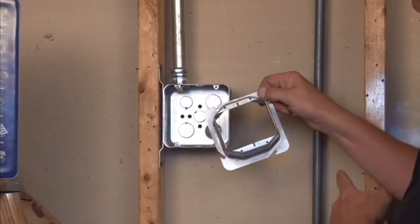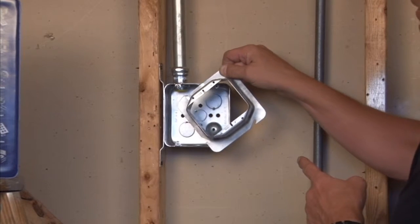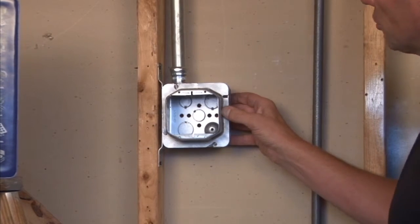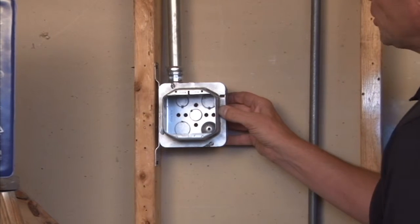This particular unit mounts directly onto a 4-11/16 inch box. You simply align the tab by sliding it over the box, then screw down into place. You then tighten those box screws to get a good secure installation and a square opening.